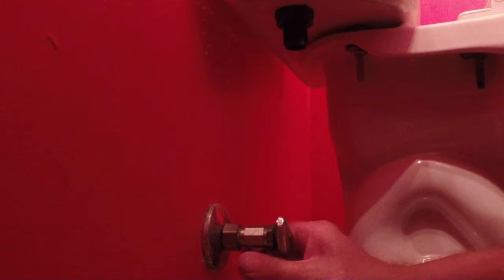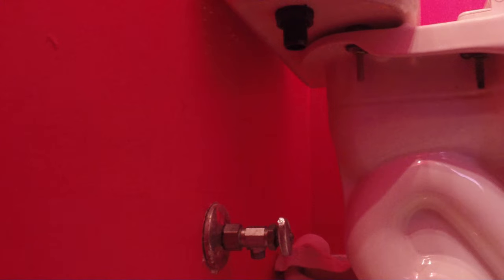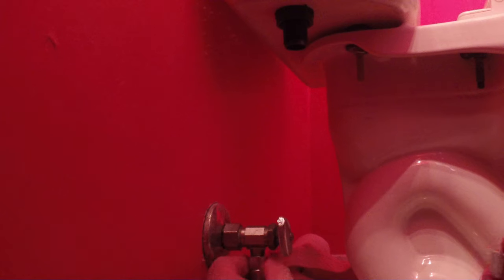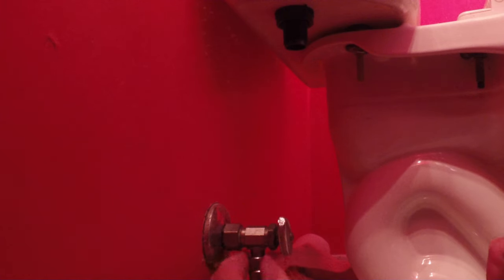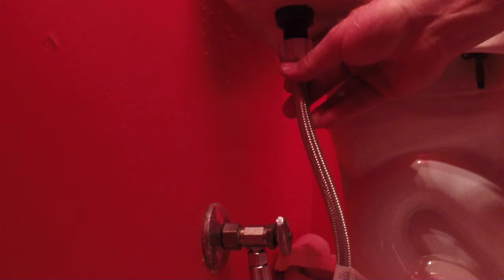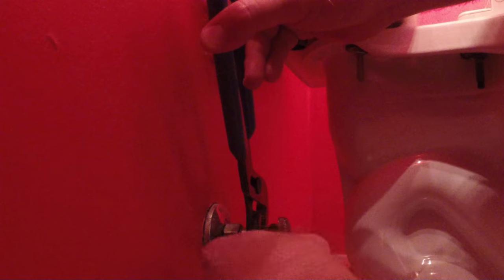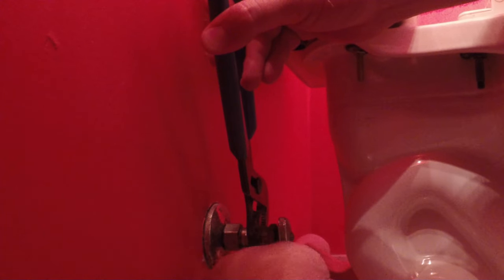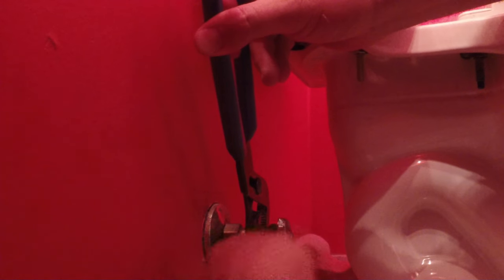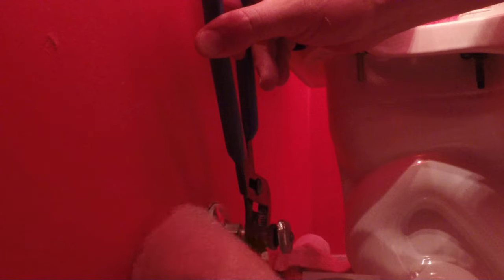Okay, here we go. Let's get rid of this old one here and put the new one in. The bend is a little snug with that connector there, but it's still all right. It almost wasn't long enough because my shutoff face is downward. So we're going to tighten that up — we don't have to go crazy, that's why they have rubber seals there. Just snug it up.